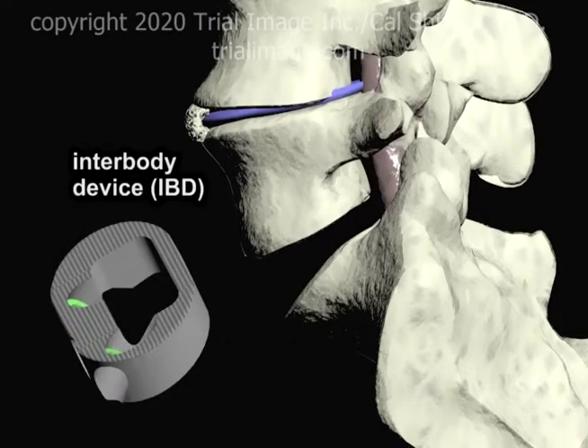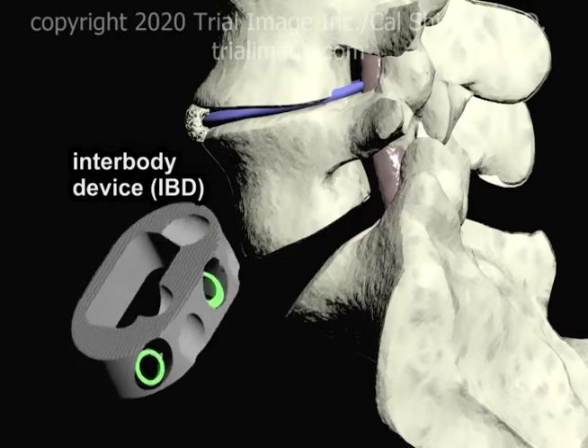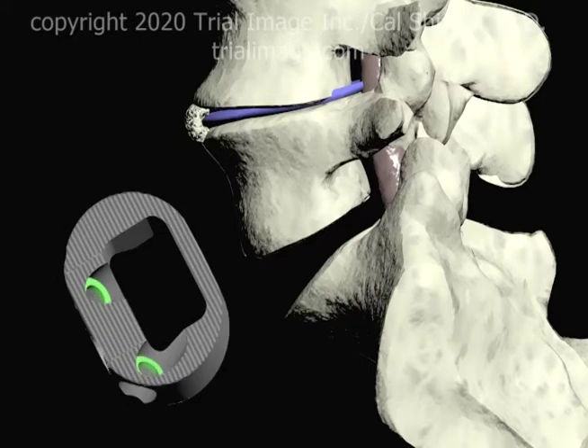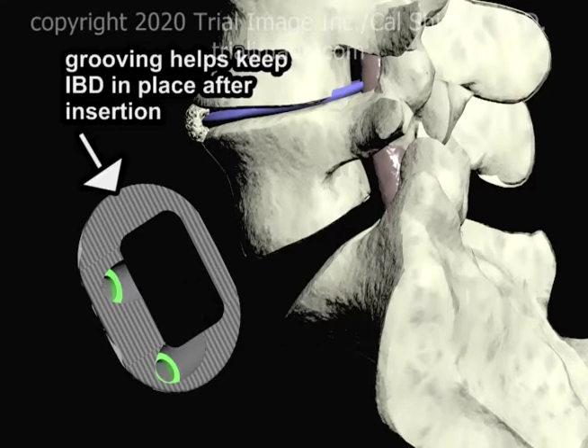The interbody device, also known as a fusion cage, is typically made of carbon fiber or titanium, and has an open center to allow for the placement of graft material. Grooving helps to keep the device in place after insertion.